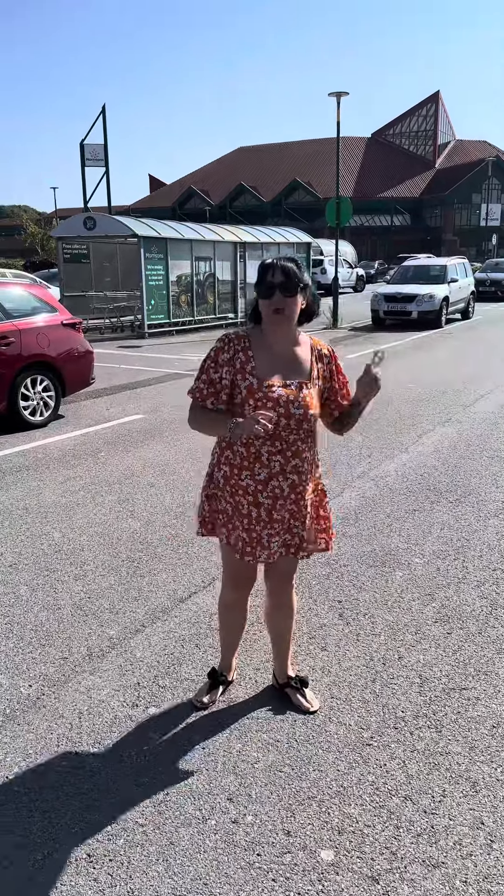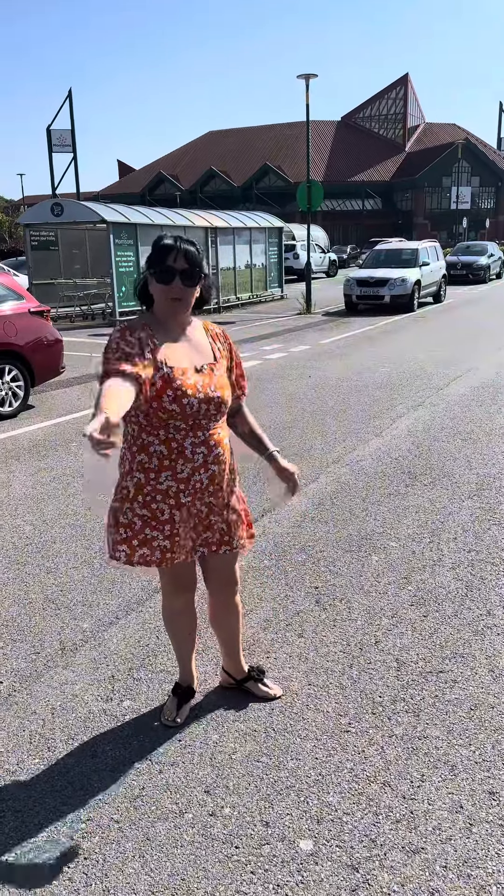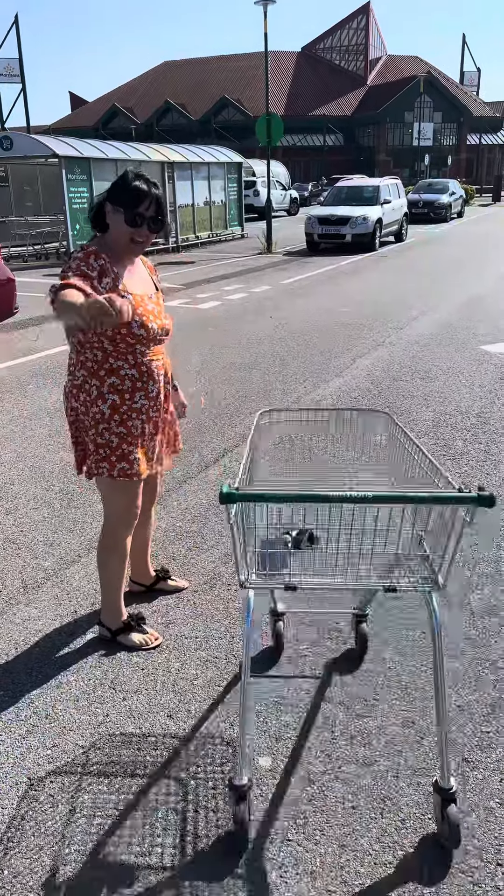I'm outside Morrison's, let's go and see what five-pound meal I can cook up tonight. Mark, grab that trolley, let's go.